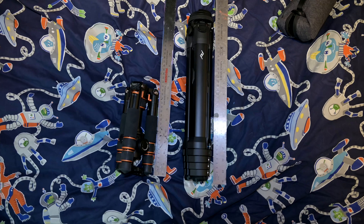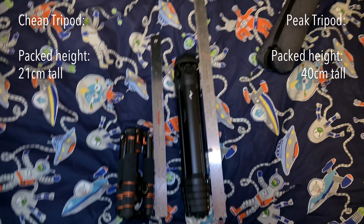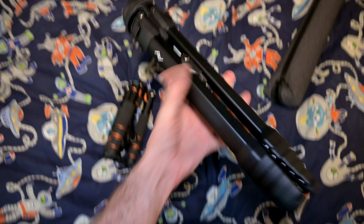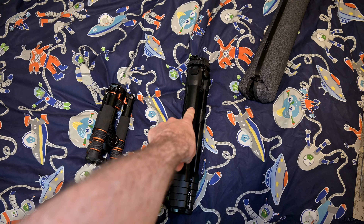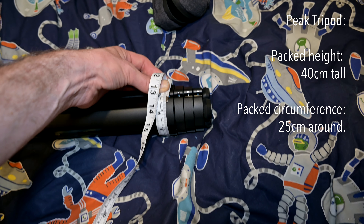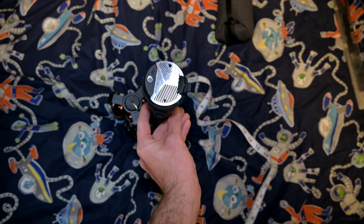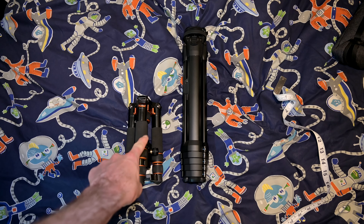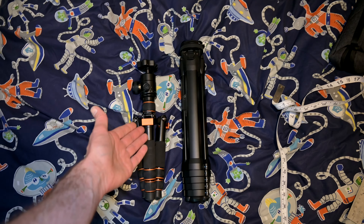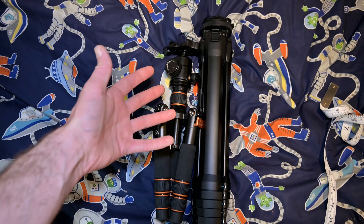The new tripod arrived in the mail. It's a fair bit larger than my old one — about 21 versus 40 centimeters. That one is definitely heavier. The old one is 32 centimeters around roughly, and this one is just a bit below 25, so that is a fair bit more narrow. Of course, when you're using this kind of tripod you don't really transport it like this. The Peak isn't that much bigger really, from a practical standpoint of how I actually use my equipment.